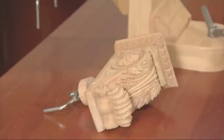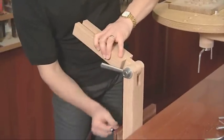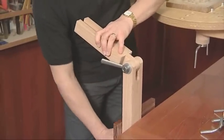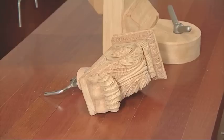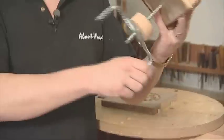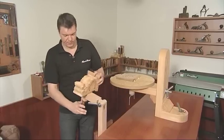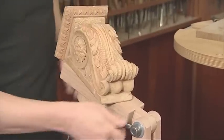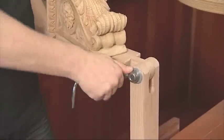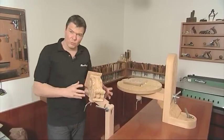File also produce a smaller carving support system which can be held directly in your workbench vise. And when used in combination with the bench screw, that can produce a really versatile clamping system for smaller pieces.